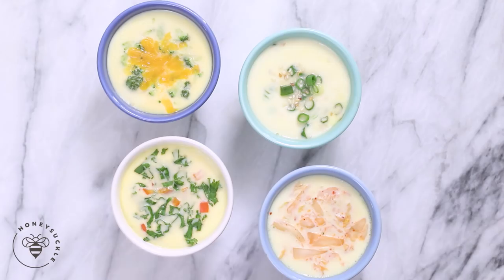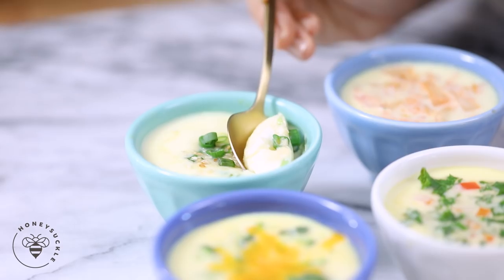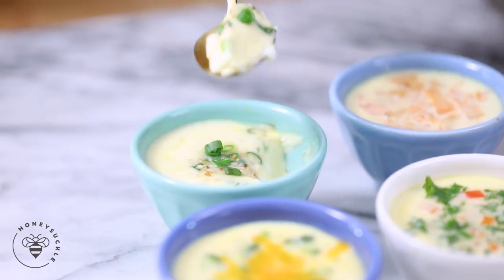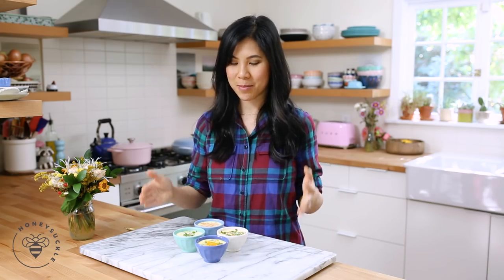Today I'm gonna share with you four different ways to make Korean steamed eggs. So many of you guys asked me to share the recipe when I made this on my Instagram stories, and I thought I'd make it unique and different. I'm so excited to bring you four new ways to enjoy your breakfast.